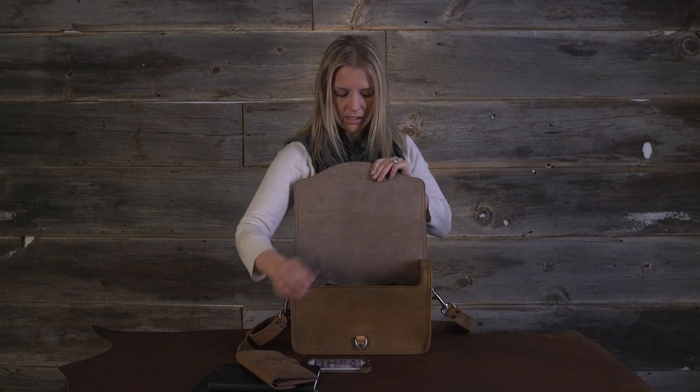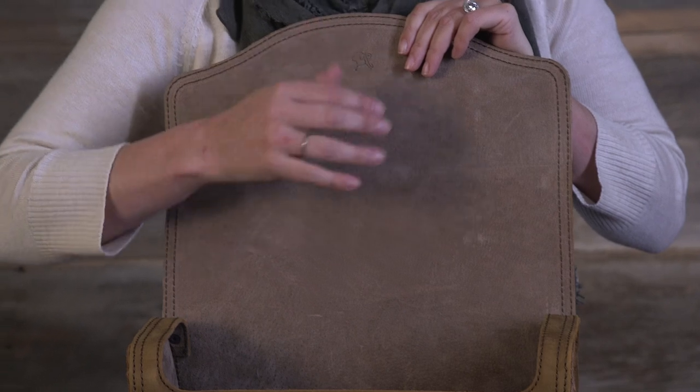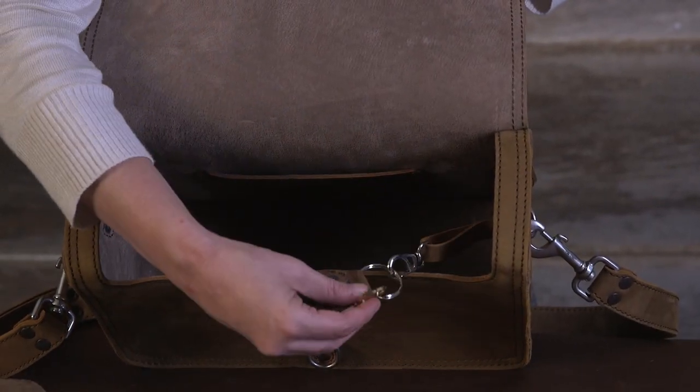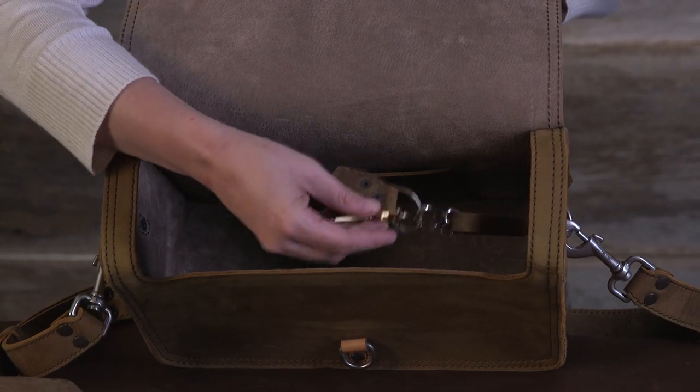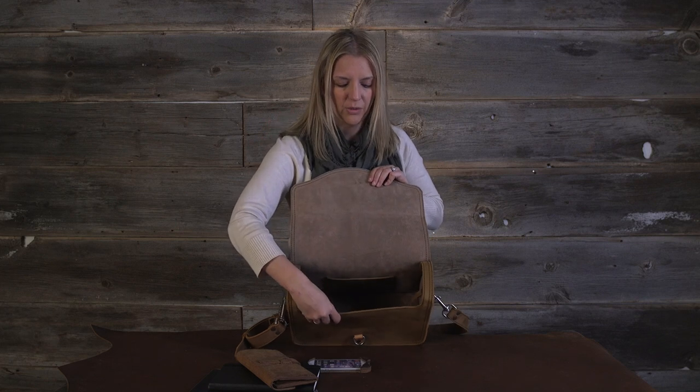Lots of space. We've got the pigskin lining — it's the natural and it's reversed so it's got the suede side to it, nice and soft when you touch it. And then we've got the key fob going on inside. I put key fobs in almost everything because I like my keys — I know exactly where to go and get them when I'm opening my bag and it keeps them organized and kind of away from all the other stuff, maybe hitting it or scratching it.